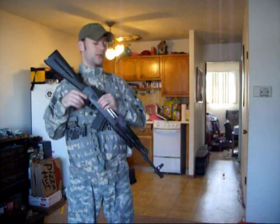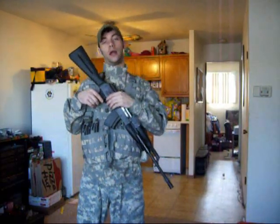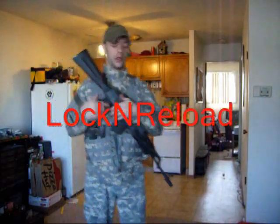This is the Irene Adaptive Sling. I highly recommend it. You can use it on your ARs and you can now use it on your AK-47s. Contact Mission Spec and ask for your Irene Adaptive Sling. This is Lock and Reload — I'll catch you later.